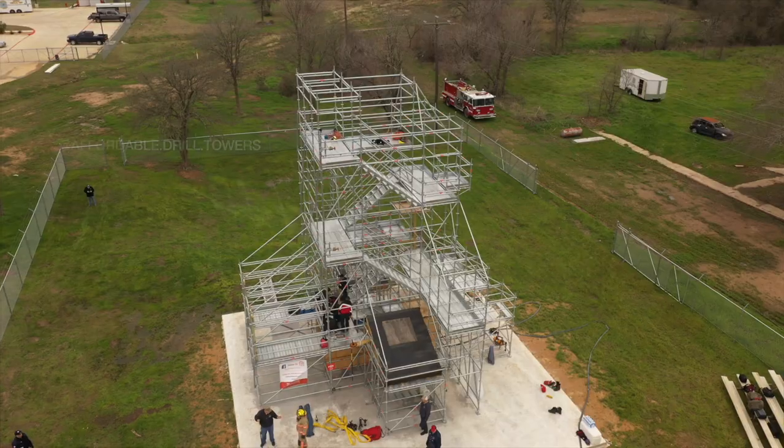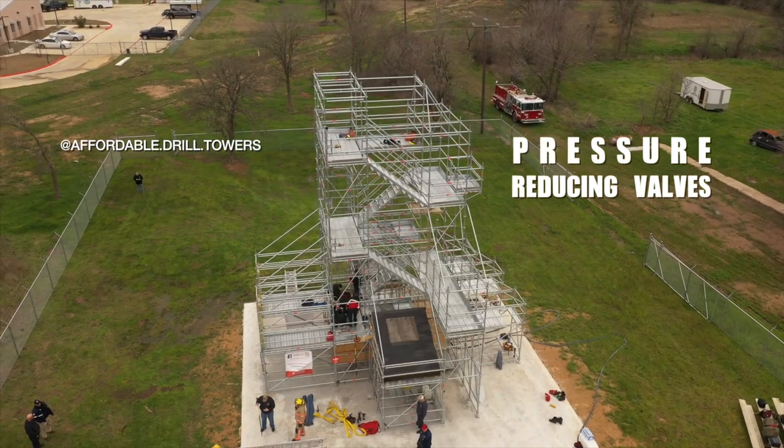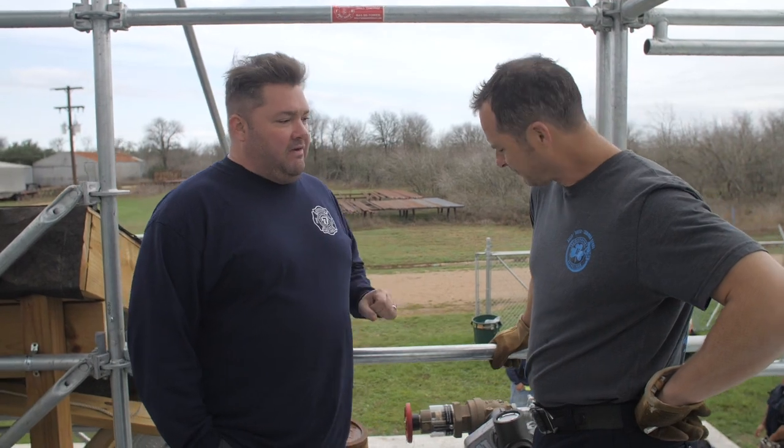Hey guys, Jeremy, National Fire Radio. I'm here with Matt Rush with the Boston Fire Department. We're down in Bastrop, Texas with the Affordable Drill Towers. Matt, talk to me about the PRV valve.